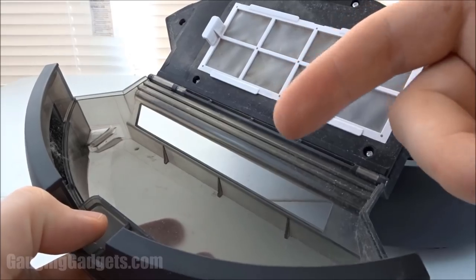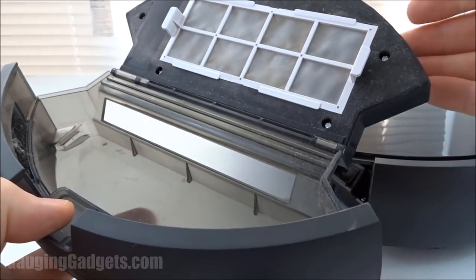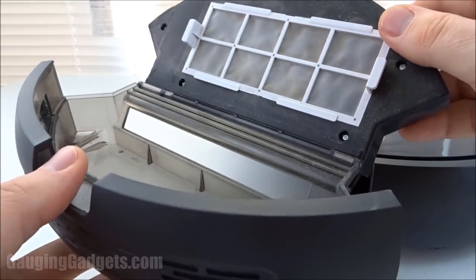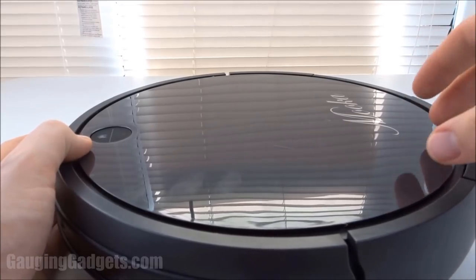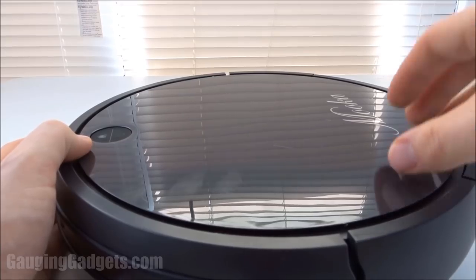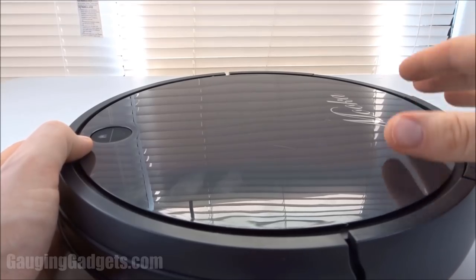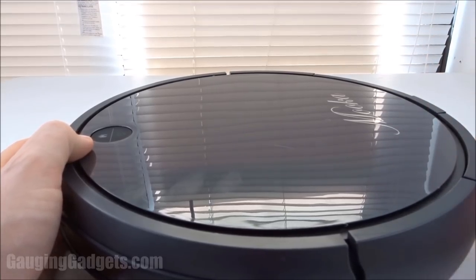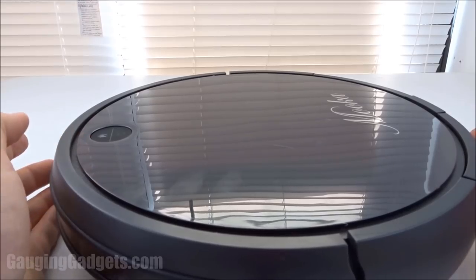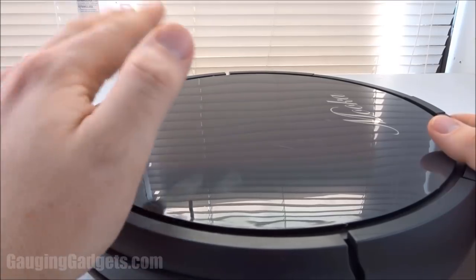I do recommend emptying this every day — you could probably get by every two days, but it does fill up. This is a good vacuum and it seemed to pick up a lot of dust. Battery life: in automatic mode it will clean until it gets to a lower battery level and then go back to the charging station to be ready to vacuum again. Charging takes about two to three hours — that's what I found in my testing, so not too bad. You're only going to be using this maybe once a day. The controls were very easy and the remote is very responsive.